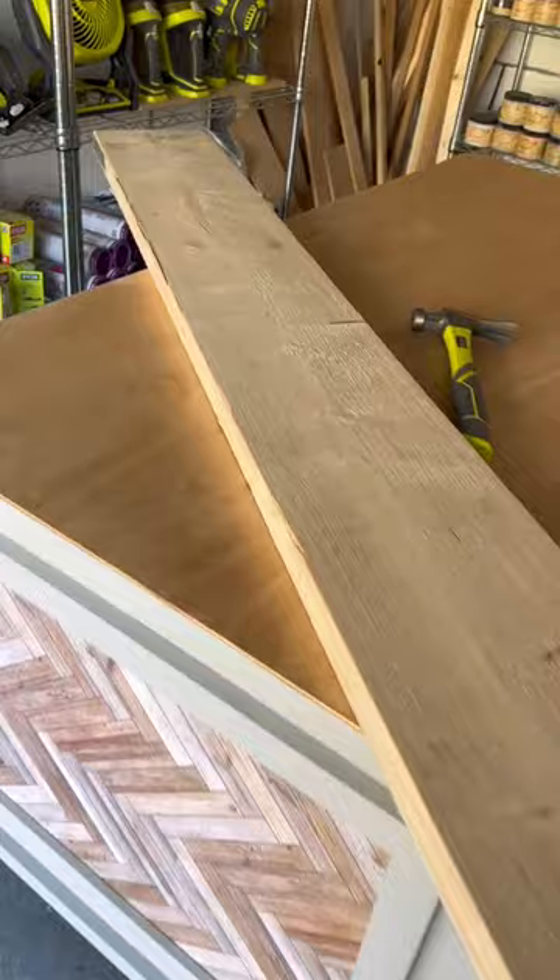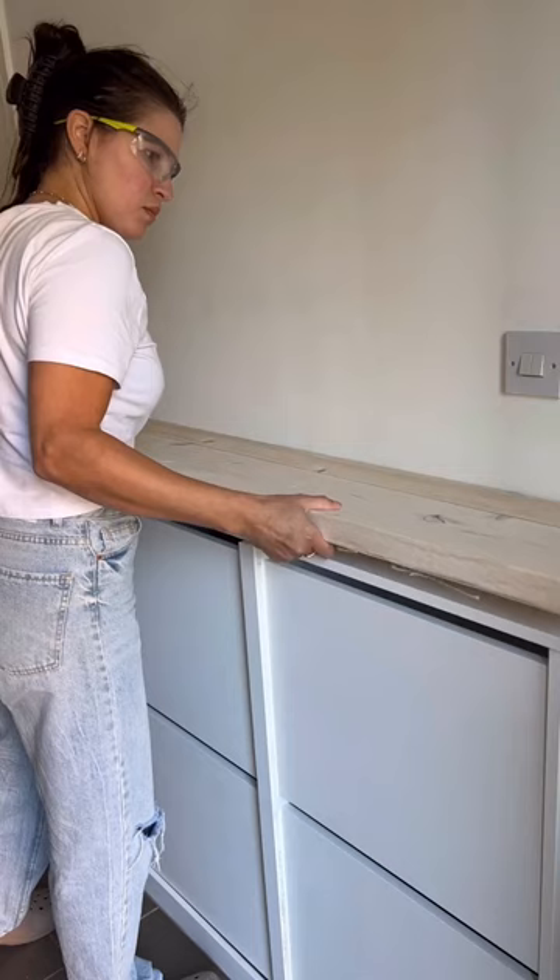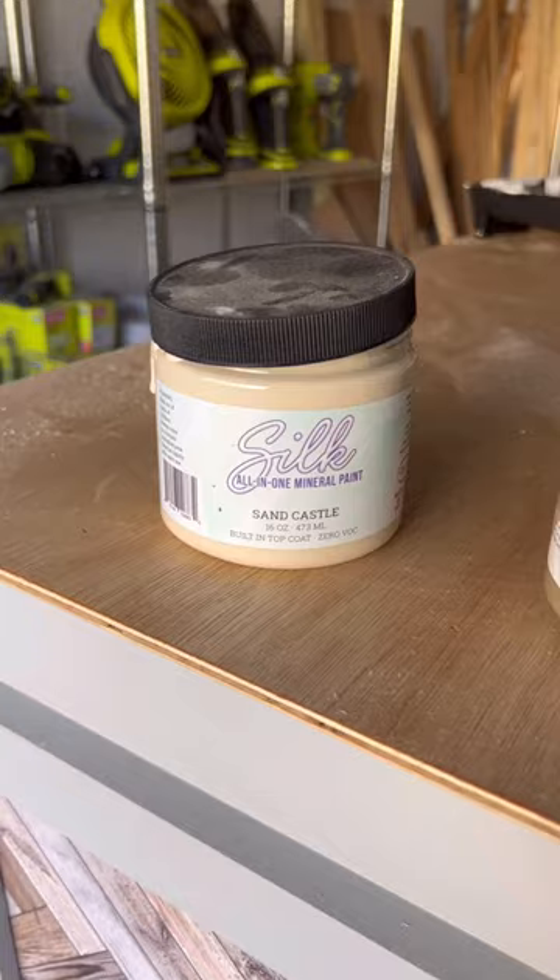Then I got a big scaffolding board, cut it down to size, and sanded it down so it was buttery smooth. I attached it to the top. Next I mixed two silk colors together to get a beautiful light sage.